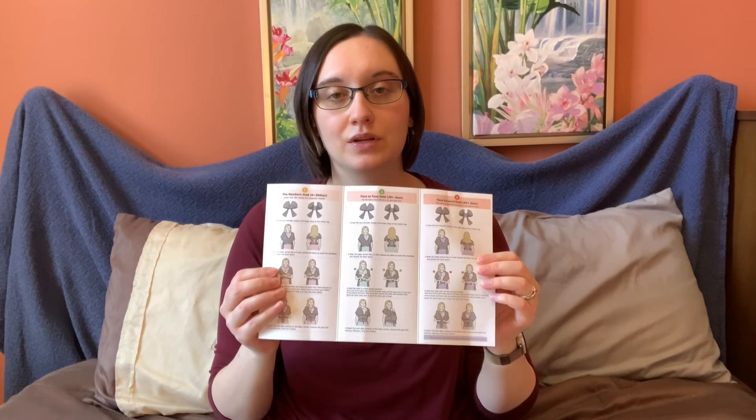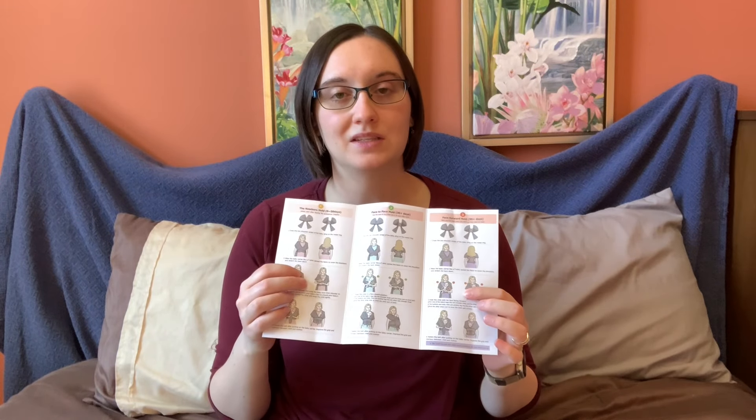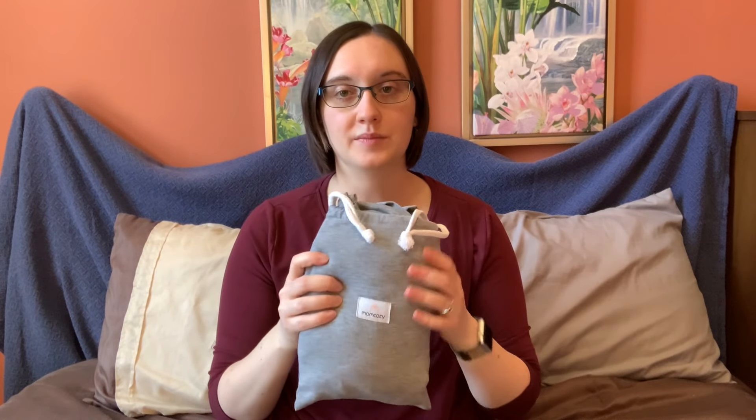Inside the box, we have an instruction manual. There are three different ways you can use it — for newborns, then over about a month, and then for bigger babies about three months and up. My baby is still a newborn, so I'll be showing you the newborn hold. And then it comes in a little carrying pouch with drawstrings. There are two separate pieces inside — this is the main wrap.